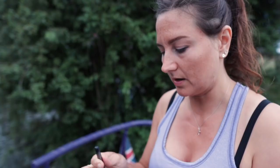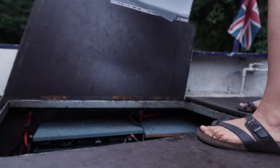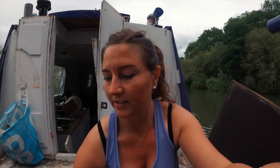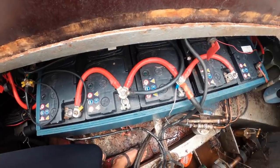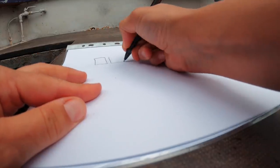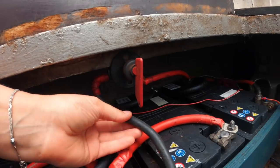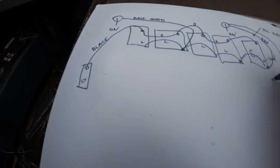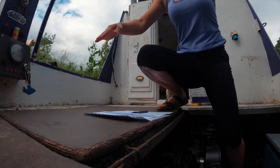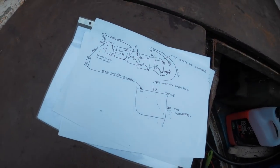I'm about to start drawing a diagram of the circuit, but it's set in a terrain. This is going to be quite a primitive diagram, but as long as I remember and understand it, that's the most important thing. I've got it, but this is a draft — I will make it a bit more official later.